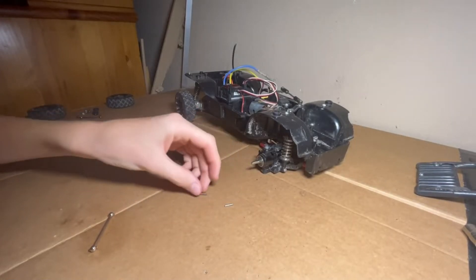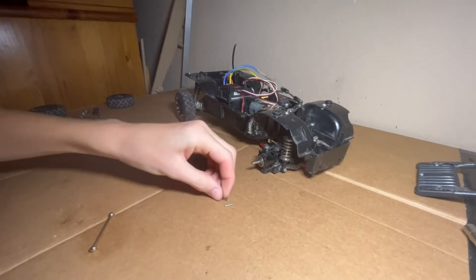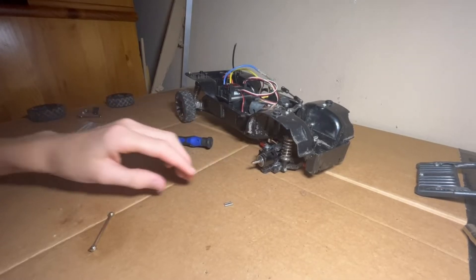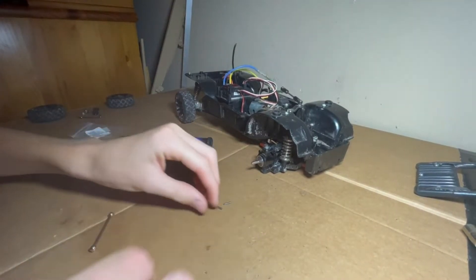Here's the old one and here's the new one cut from the nail. It's slightly smaller in diameter and a little bit shorter. But I think it'll work.